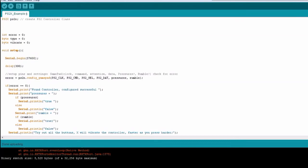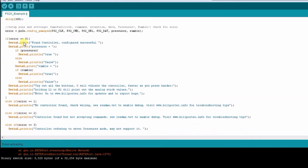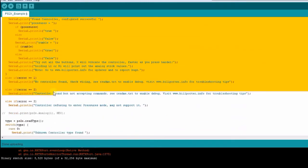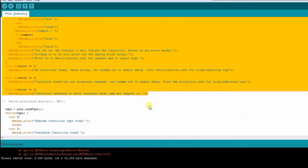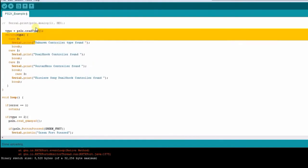We initialize the serial communication speed and we have a method to read errors from PS2 communication. Then we have a method to detect the controller type. In this video, the PS2 controller will be detected as type 3.